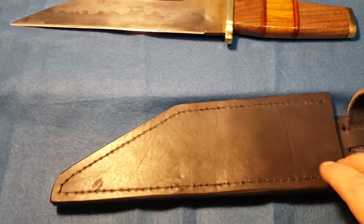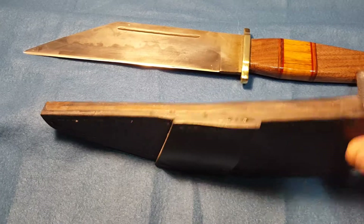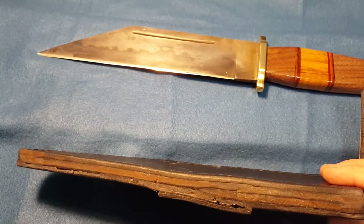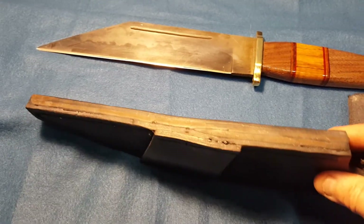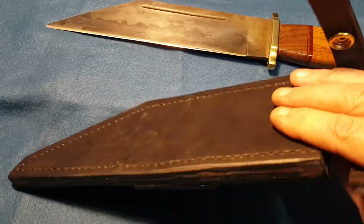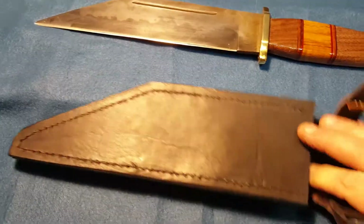There's the sheath for it. They are traditionally made to wear upside down, cutting edge up. So this would be worn on the belt, cutting edge up towards the front. It's made to wear on the left hand side, because everybody I know carries a strong side pistol on the right hand side, so you carry your knife on your left hand side.